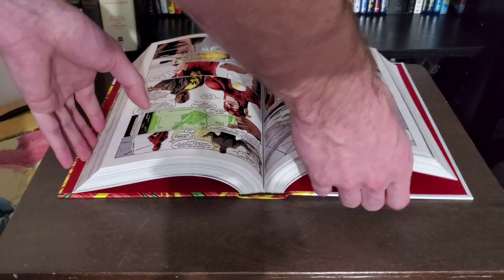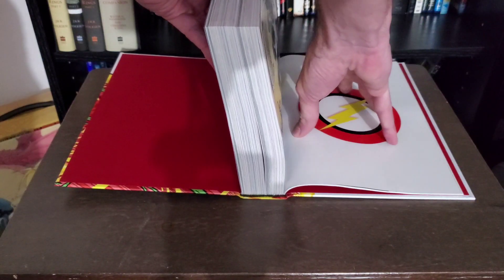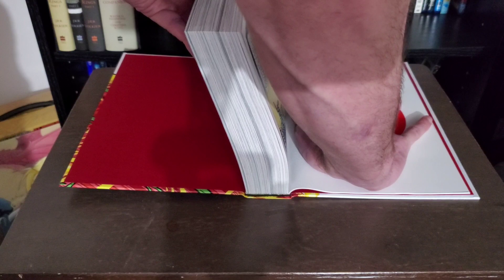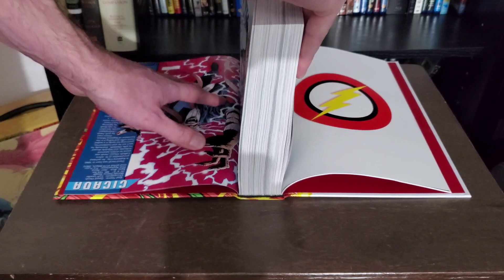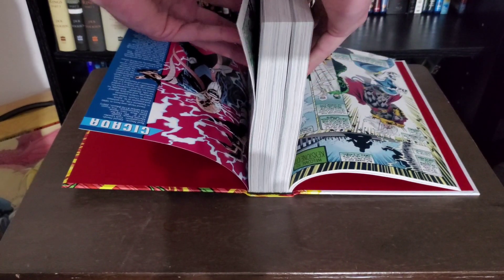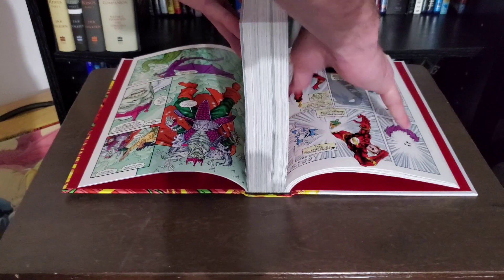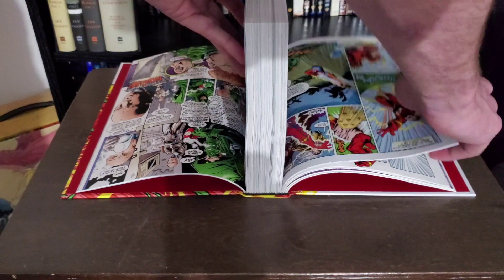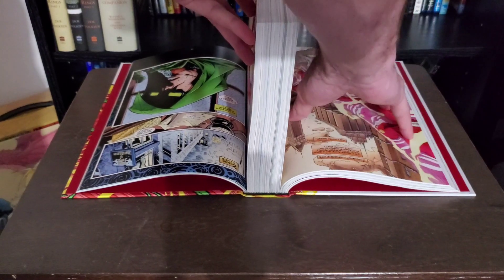Done that twice already, so we can move on to step three. What Comic Bound suggested is doing the same process a third time but putting more pressure. I want to reiterate that this is something we're both basically trying and we're not experts — this is working for us, but we might actually be damaging the books. So far the books that he's been doing this to and that I've been doing this to seem to be helping. But it's entirely possible this could end up hurting your book down the line — it is a bit of a gamble, but it might allow you to pick up books you would have avoided before because of a very tight binding.